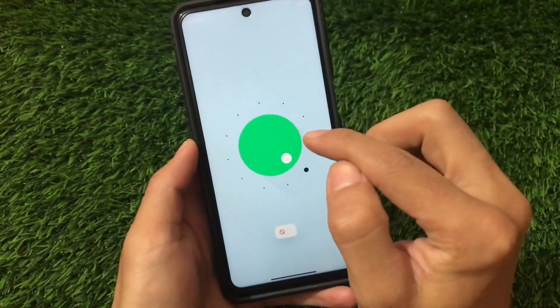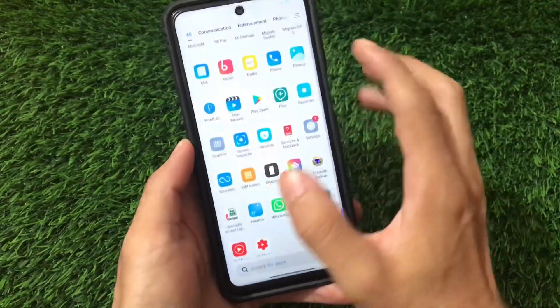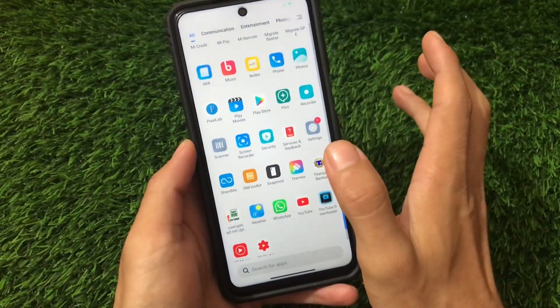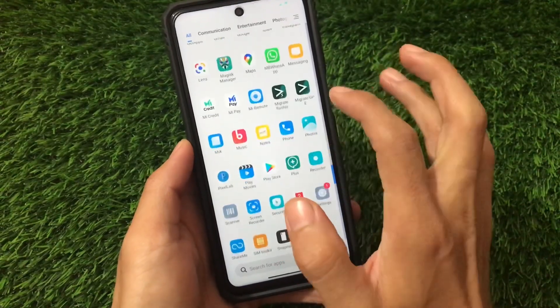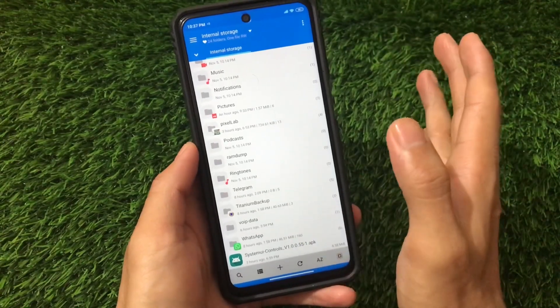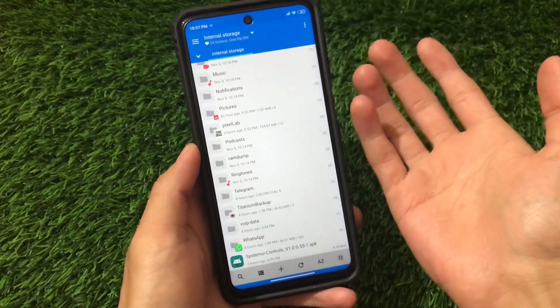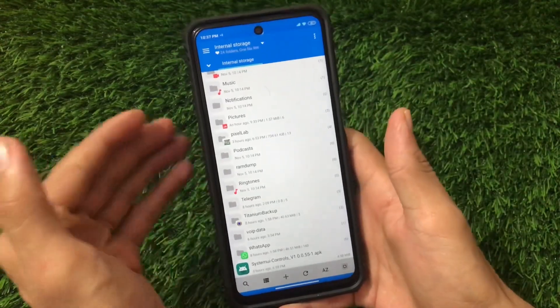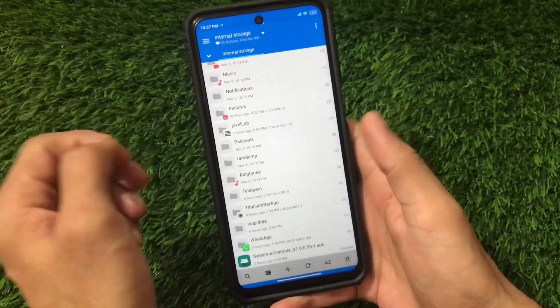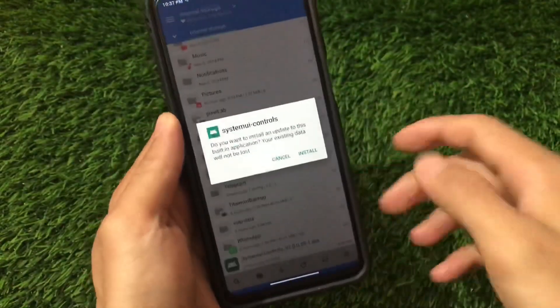So if it's working on Android 11, it should also work on Android 10 — and yes, it does work on Android 10. I've tried it on my Redmi Note 8 as well, and it's working fine. You can install it on any Android 10 or MIUI 12 running device. Not sure about MIUI 11, but almost everyone is on MIUI 12 now. If you have an unlocked bootloader, just look for systemuacontrols.apk.